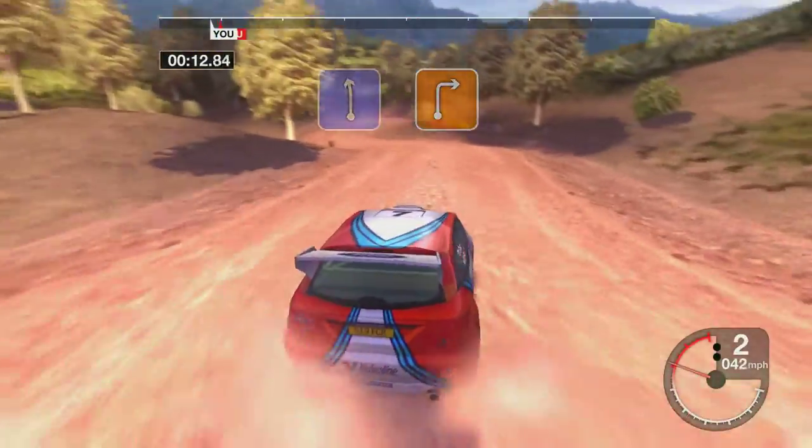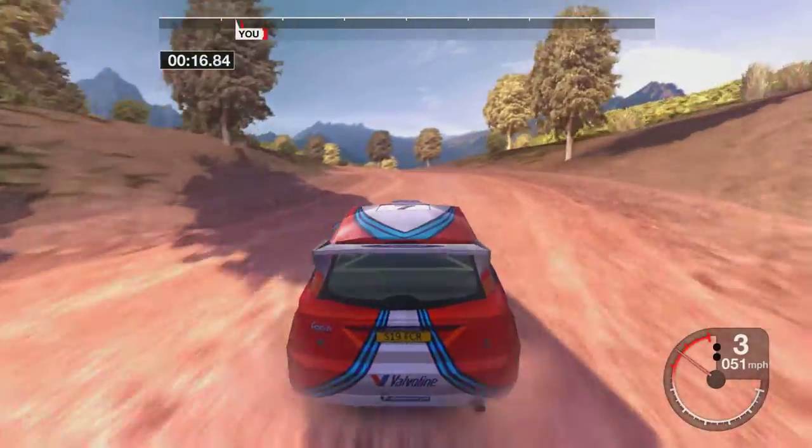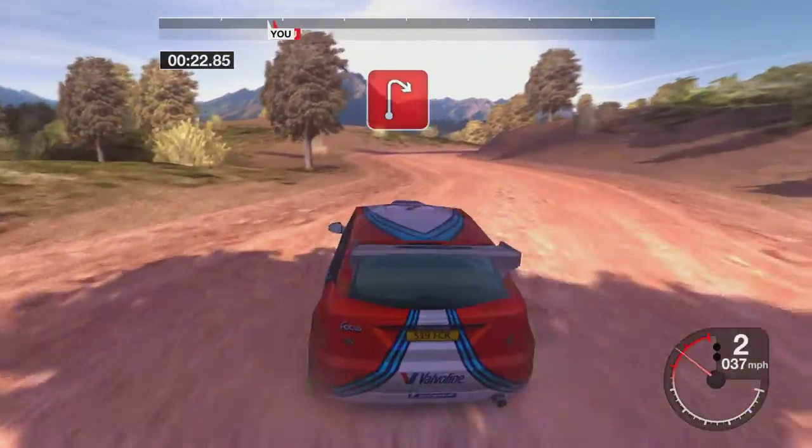Into left and three right. Straight fifty. Into two left. Two right tightens.